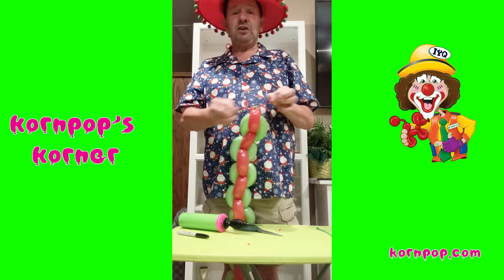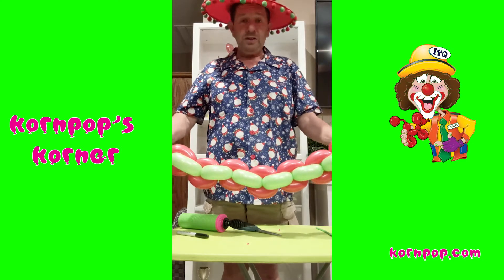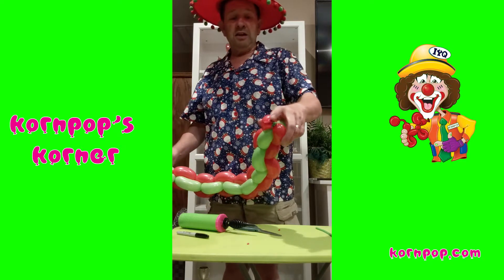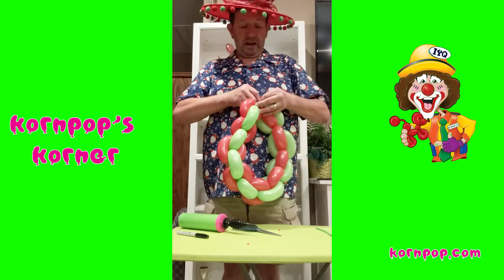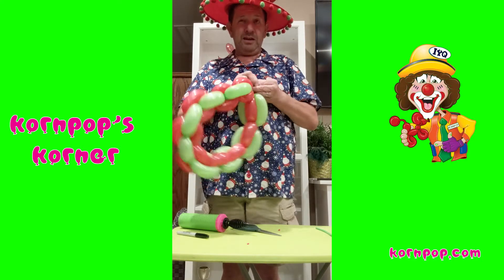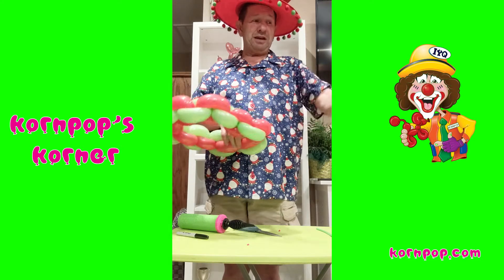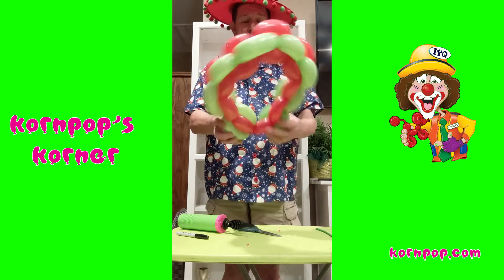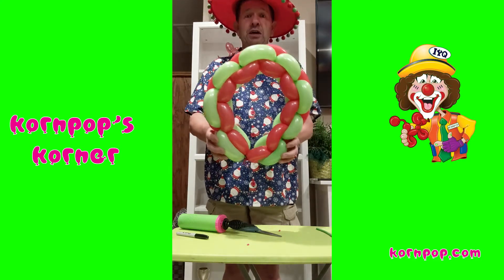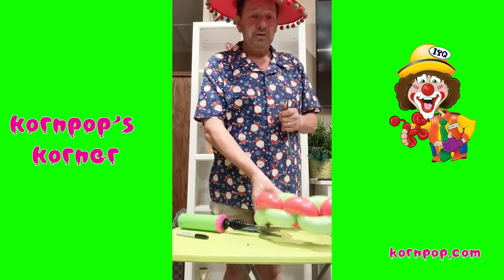I actually made this video for a Christmas party. Now we're going to take the two ends — with both of the nozzles on one end and the excess on the other — and we're just going to put them together and tie them together. My handy dandy assistant is going to hand me a silver 260 because I forgot to get them. And look at that — we have a beautiful wreath. And I now have a silver one to make the bow with.